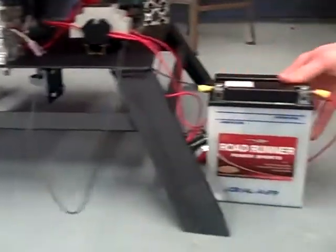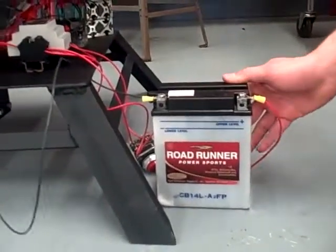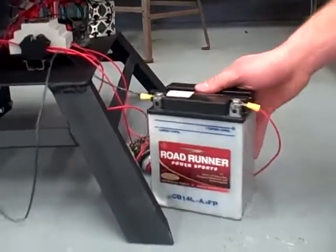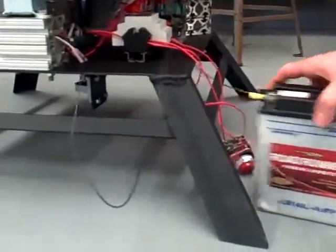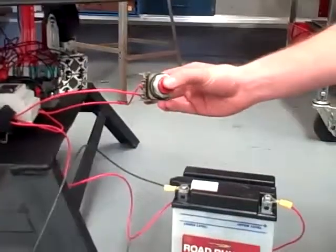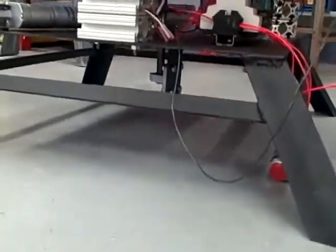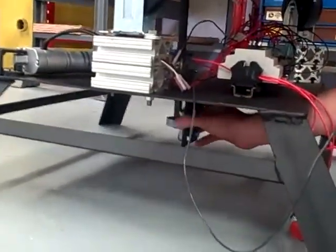And here's the power source — we have a 12 volt battery. You can use any kind of 12 volt source like a power supply or a car battery. And here's the push button. And the bottom bearing down here to support any side load — we mount it down there.